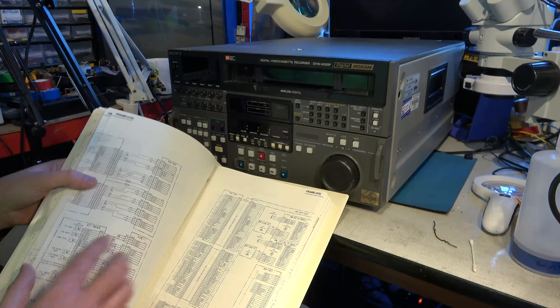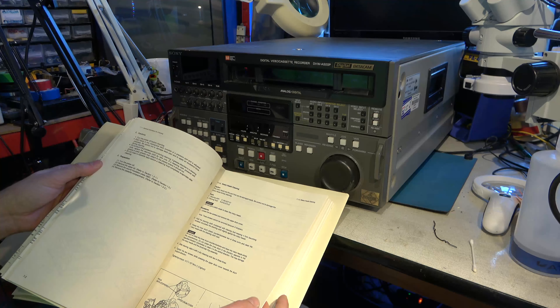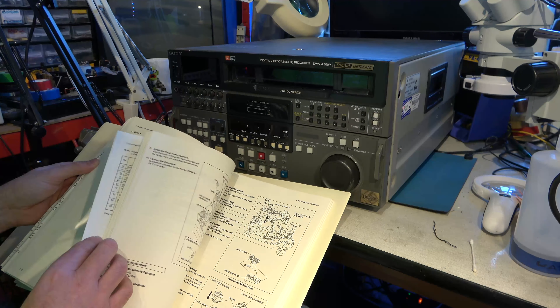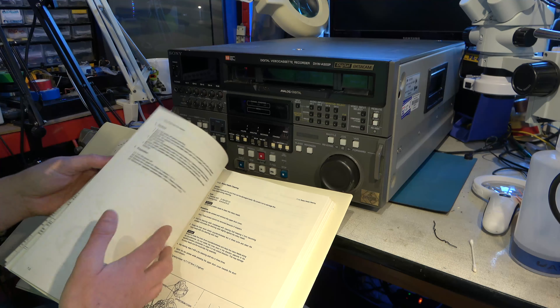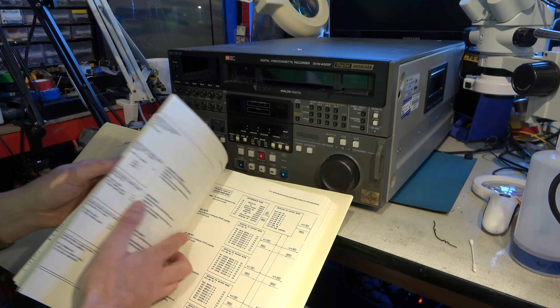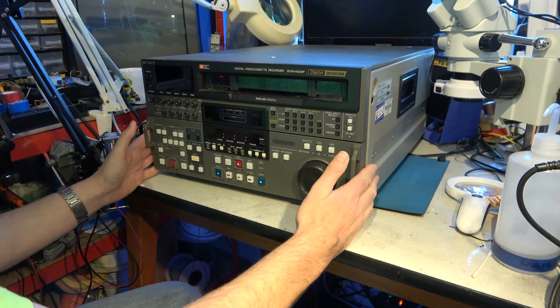It's also a full-width head that does the whole tape width. It's great having this entire service manual with everything you'd ever want to know about cleaning the machine and all the signals you should have. It's absolutely brilliant. So, let's look at the machine.